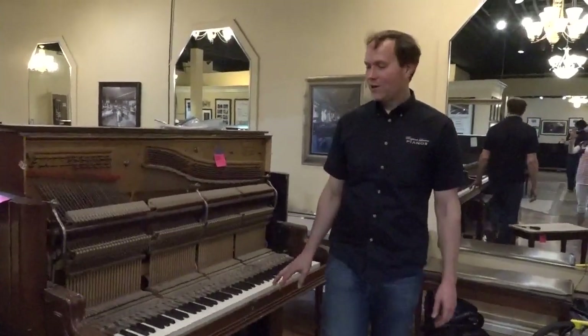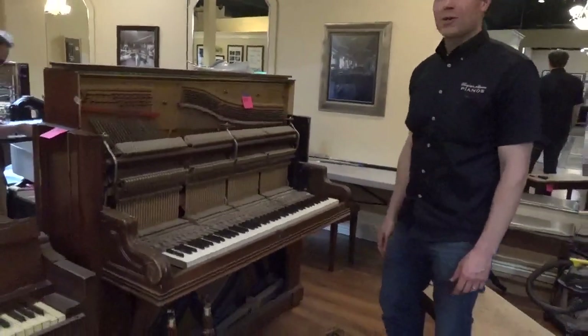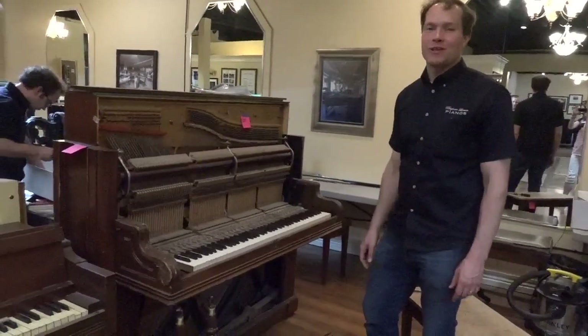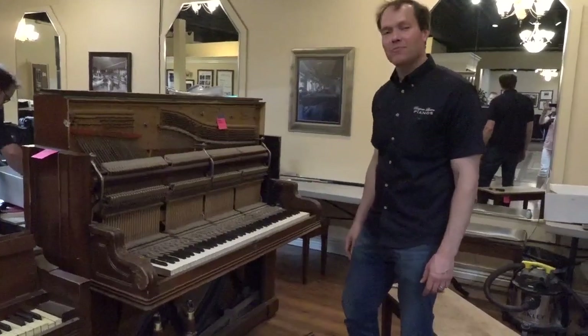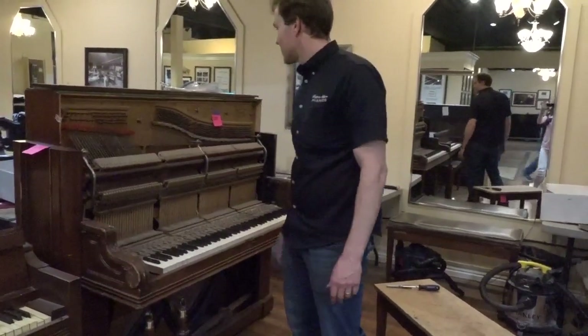I'm Brigham Larson with Brigham Larson Pianos, and we're just starting on this piano today. Before we get any further, I just wanted to do a quick video of where we're starting. We'll find out the year on this piano.